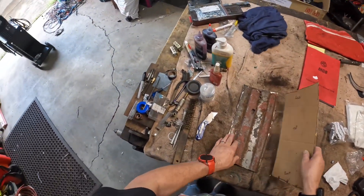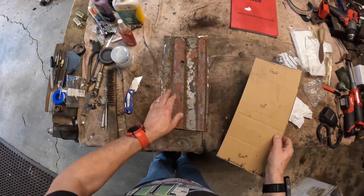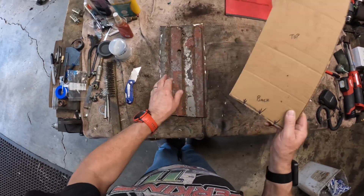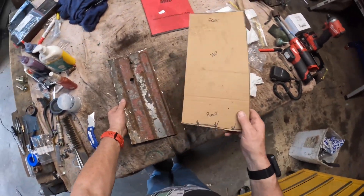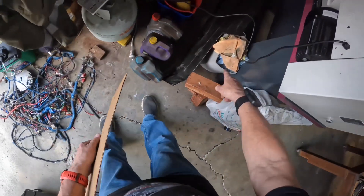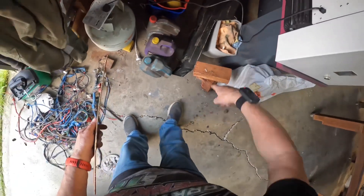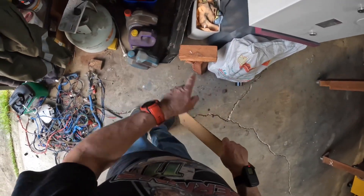I then bought a floor pan, relatively cheap, and it was profiled with the right shape. So I cut this out of the floor, made a template, and then cut the template out of the floor — you can see that down here. I can use the other bits for other things. Anyway, I cut that out.